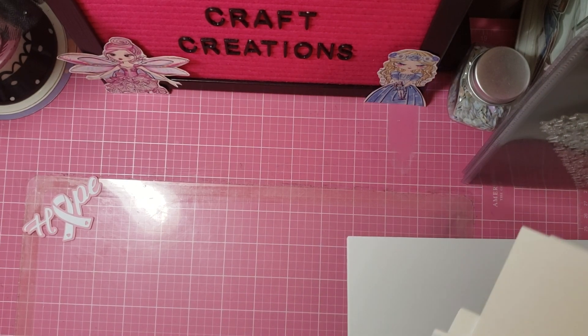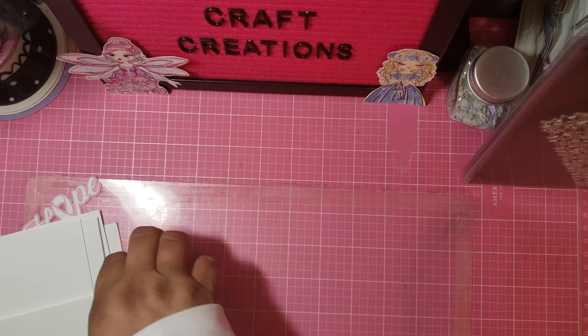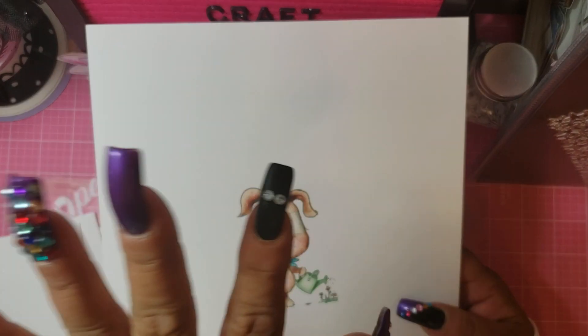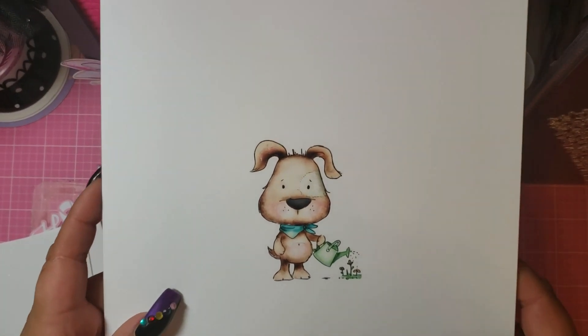Unfortunately I ran out of ink — I was so mad — but I was able to print out almost everything. So the first thing I want to show you is called the Fuzz Puffs color stamp big value digi kit, and I want to show you what you get. Oh my god, guys. Now you get more than this, but these are like the main peeps, if you want.